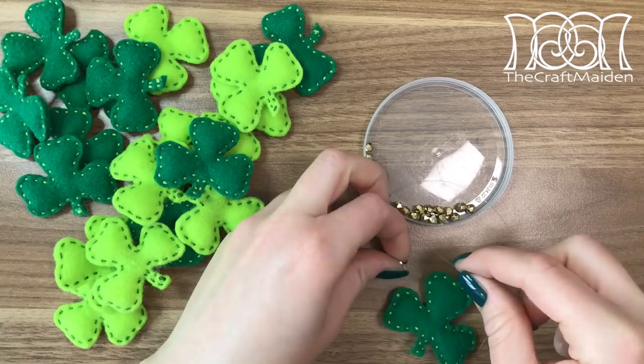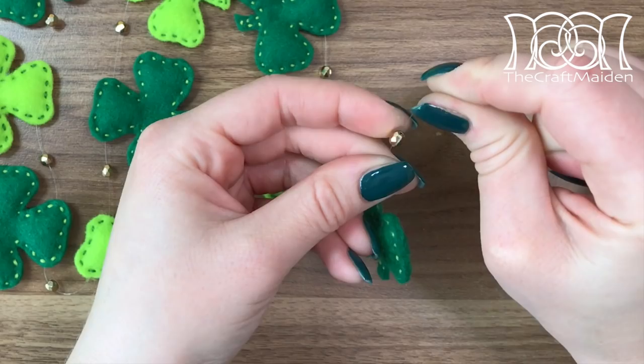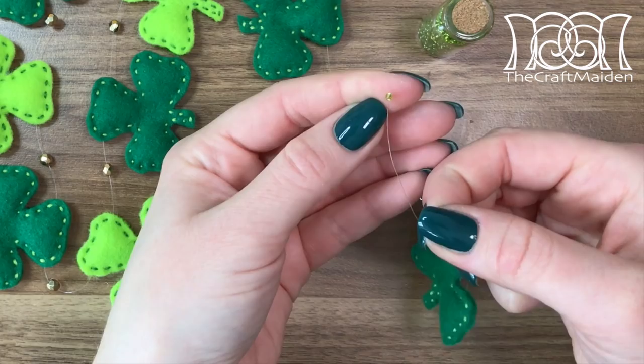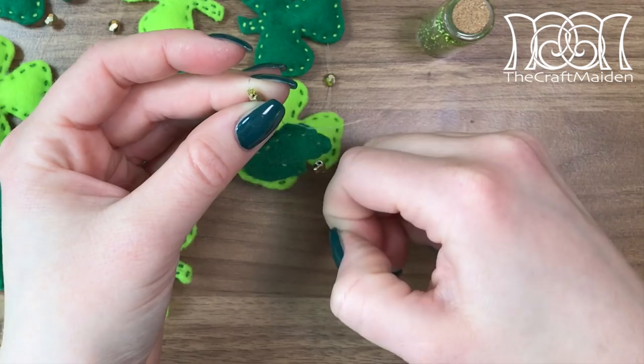Then I repeated it with another bead and added a second shamrock in another color, making sure the thread is placed at the same height as the first one. When all the shamrocks are in place the ends need to be secured. I tied the ends around a gold bead and finished it off by tying a small green seed bead back into the gold one and cut the excess off. You can of course secure the ends with some glue as well.